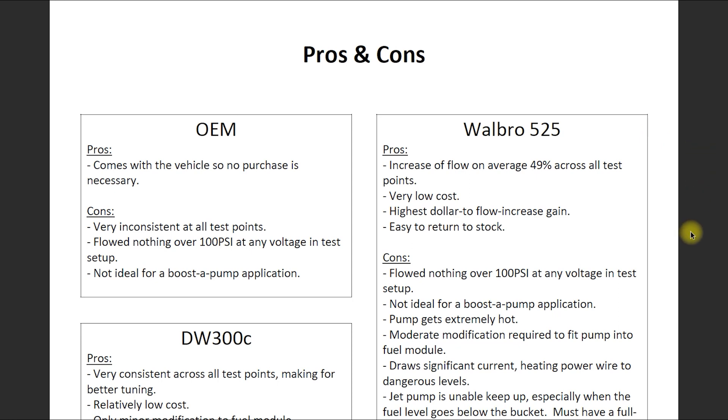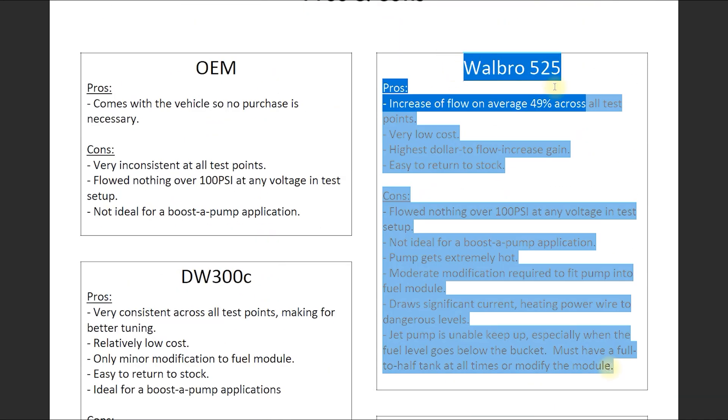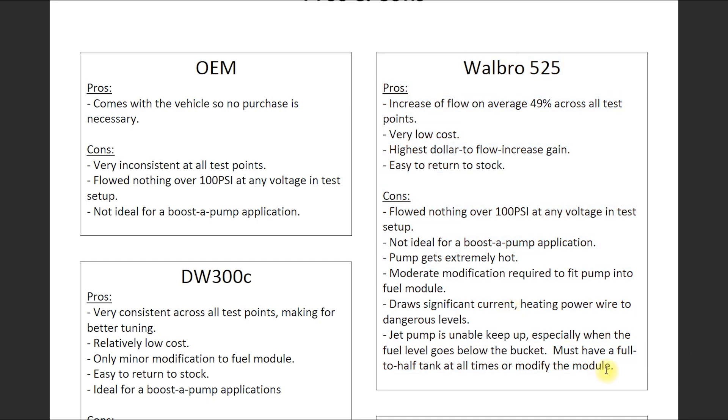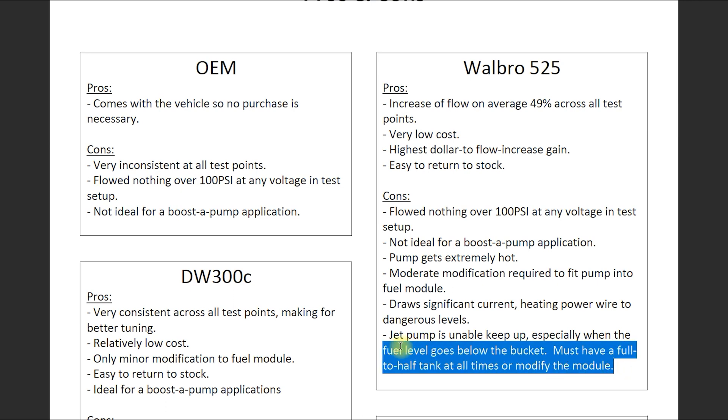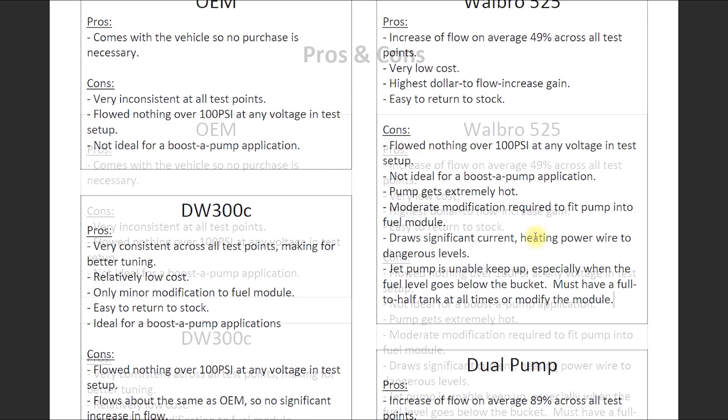After all the testing, charts, and graphs, here are the pros and cons I've developed on each setup. They each have high and low points. I will say the Walbro pump flows quite a bit, but it's pretty sketchy once you get up there — you're drawing so much current that I'm concerned about the wire or the driver module being able to handle it. You'll burn those things up and they'll fail. Also — and this is kind of a big one — I discovered the jet pump was not able to keep up. This fuel pump will suck down the fuel level on the saddle tank behind the passenger seat quicker than it can suck fuel from the driver's side saddle tank. I actually am leaning against using the Walbro, if I'm going to be completely honest.